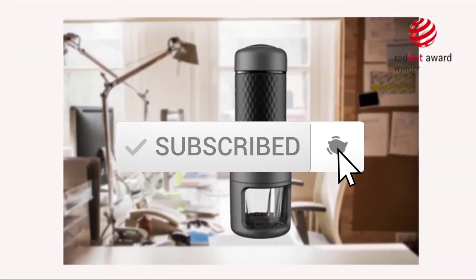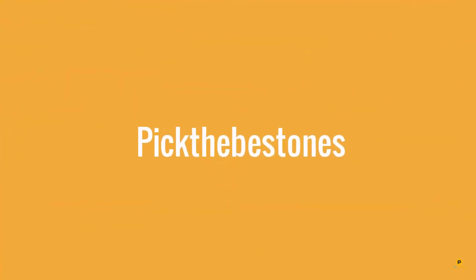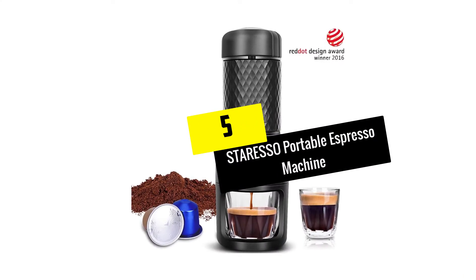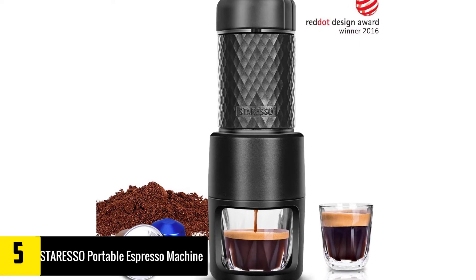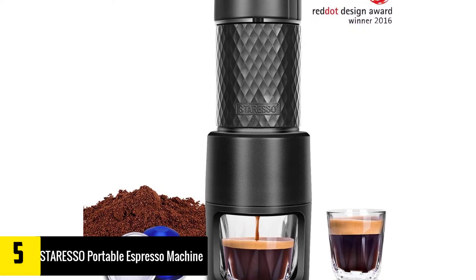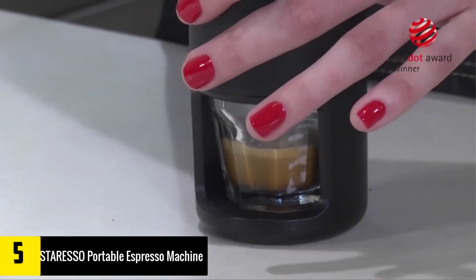Starting at number 5, we have the Staresso portable espresso machine. It should go without saying that any winner of the Red Dot Design Award is likely to be a great product, and the Staresso portable espresso machine is no exception. Every feature of this incredibly convenient espresso maker is thoughtfully designed.